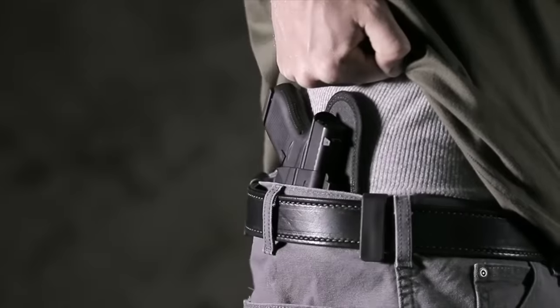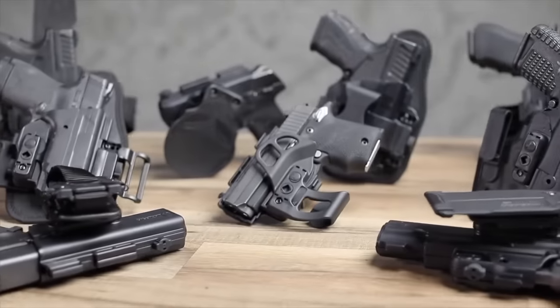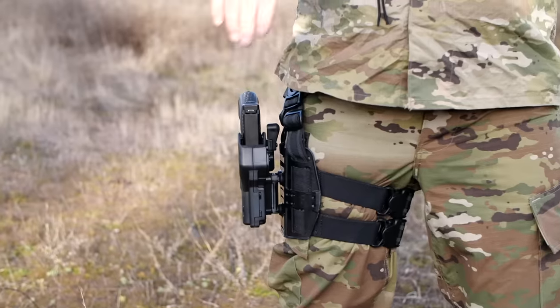Alien Gear Holsters, the top-selling award-winning and most trusted American-made brand for civilian everyday carry, continues to innovate with a duty holster that has been ruggedly engineered for police and military.